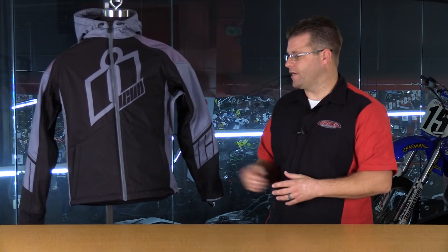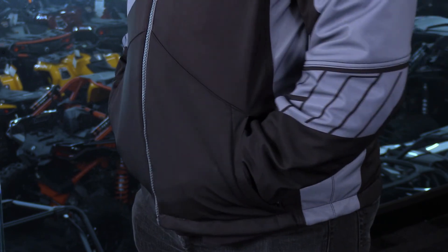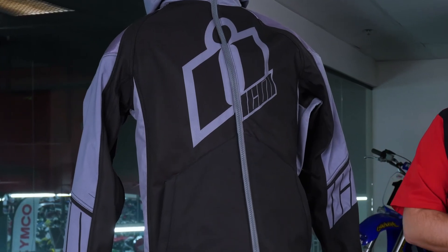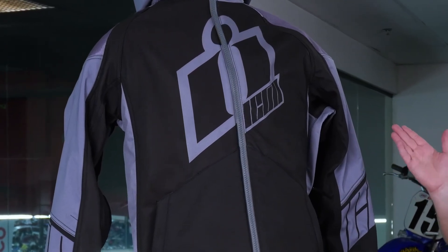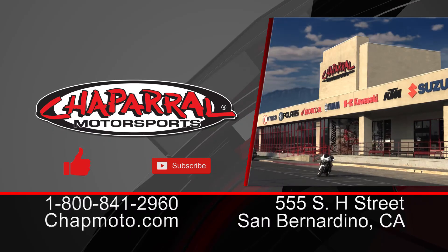On the external part of the jacket, you're going to have two large kangaroo-style pockets — great for carrying extra items while you're on the road. And there you have it — this is the Icon Merc textile jacket, a great lightweight riding jacket full of features and protection. Thank you for watching. If you have any questions about this jacket, please leave a comment below and I'll be happy to answer personally.